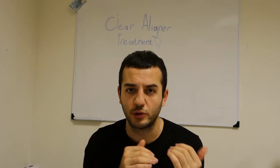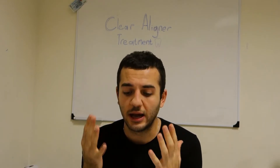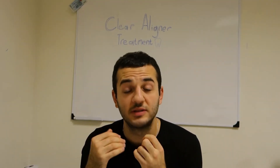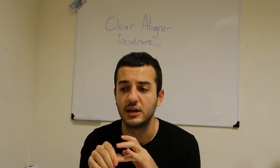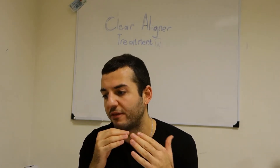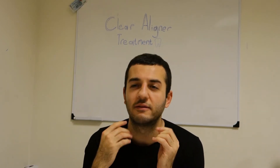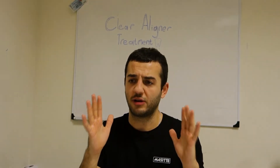We're working with an orthodontist, helping her with this process using our 3D printers. We're refining our printer settings, calibrations, and the resins we work with. Today I'm going to show you the 3D printing part of it. To explain how it works: the orthodontist scans the patient's mouth using a special machine — I'm going to show you a video of that right now.